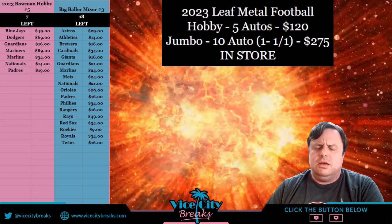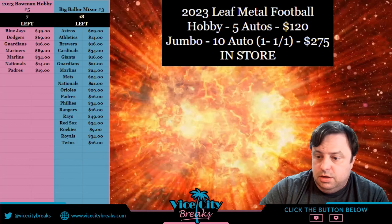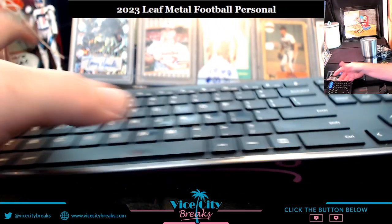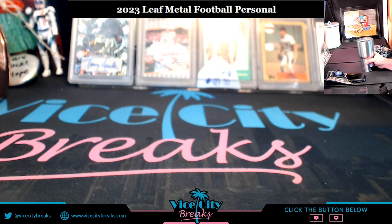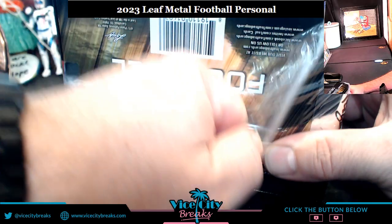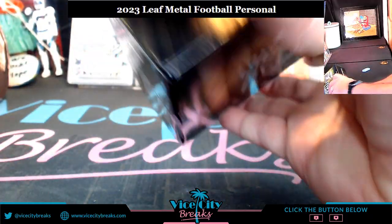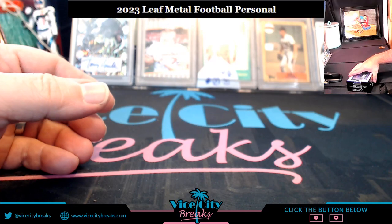Hey everybody, first look at Leaf Metal Football. Gonna do a jumbo personal box, chosen at random. Let's see what's in it — ten autographs, nine plus the 1-of-1 slab proof auto. They are already top-loaded and double sealed, so that's good news.